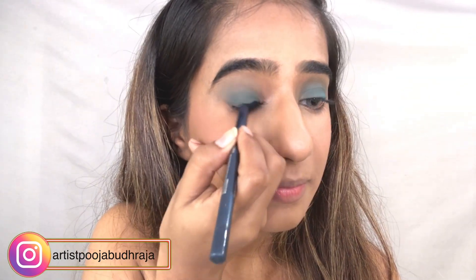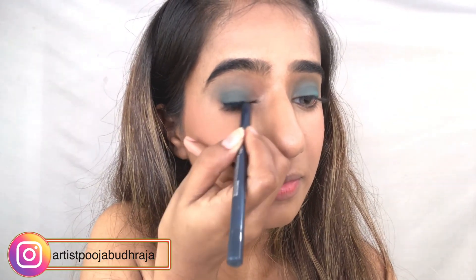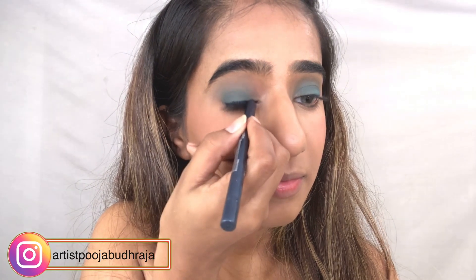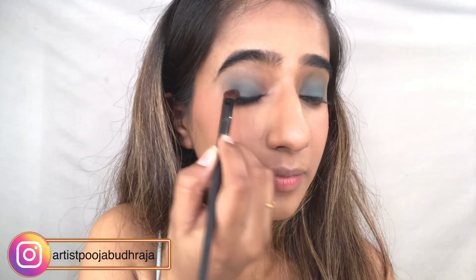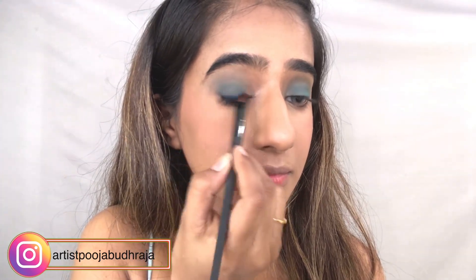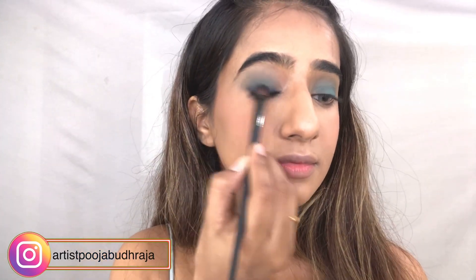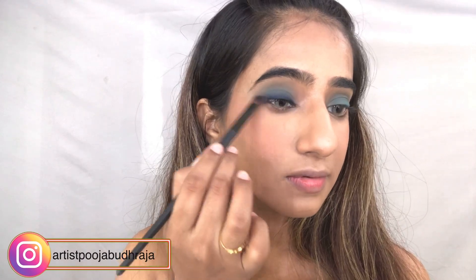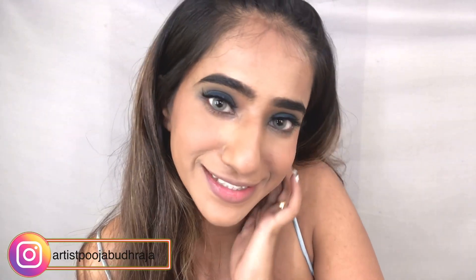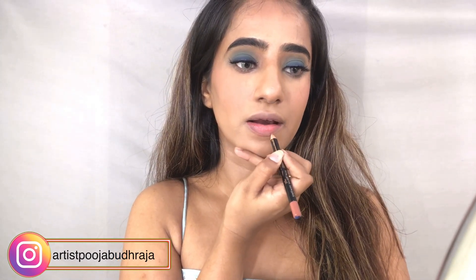To give that smoky eye effect, I'm using this dark blue eyeliner from Maybelline and smudging it with very light hands. Once all the colors are evenly distributed, I've added false lashes — let me know if you want a separate video on applying false lashes. I'm finishing the look with a nude lip pencil from Color Bar.